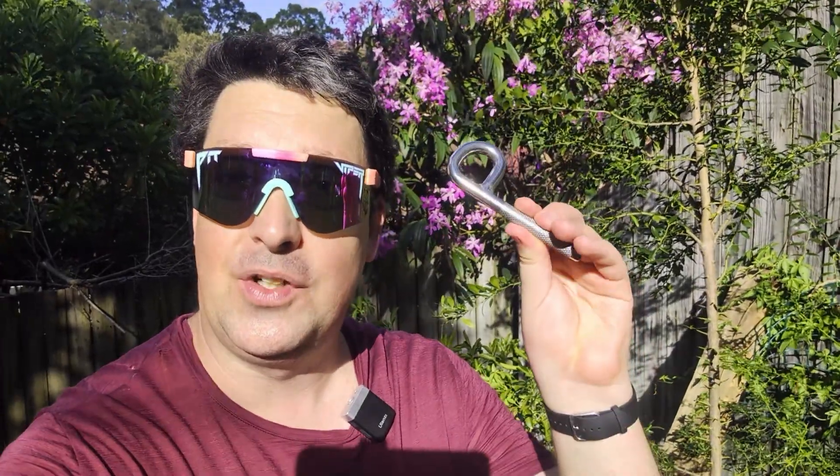G'day brothers, welcome back. Today we are talking glue-in bolts. We are torquing glue-in bolts and rotating them.